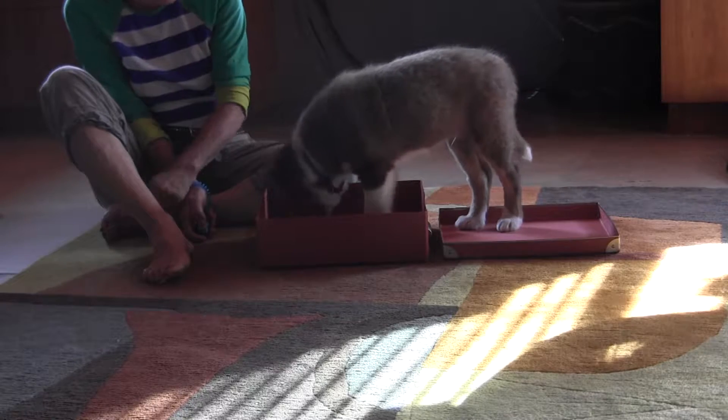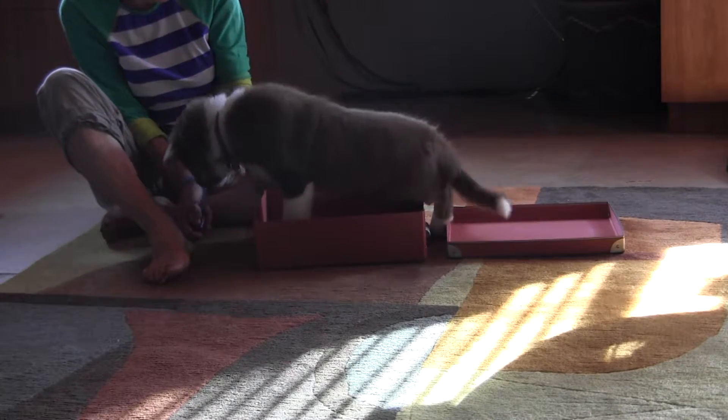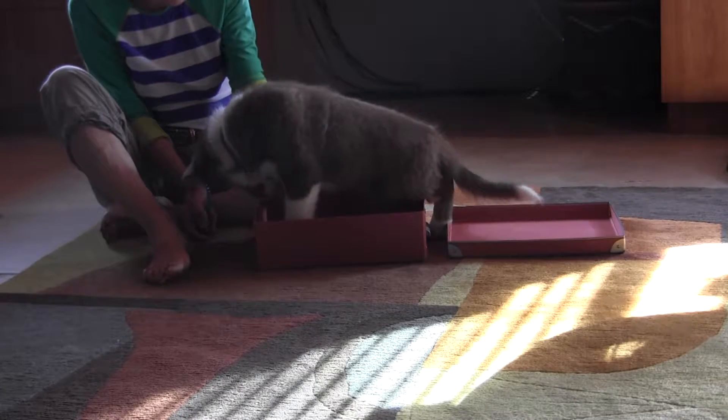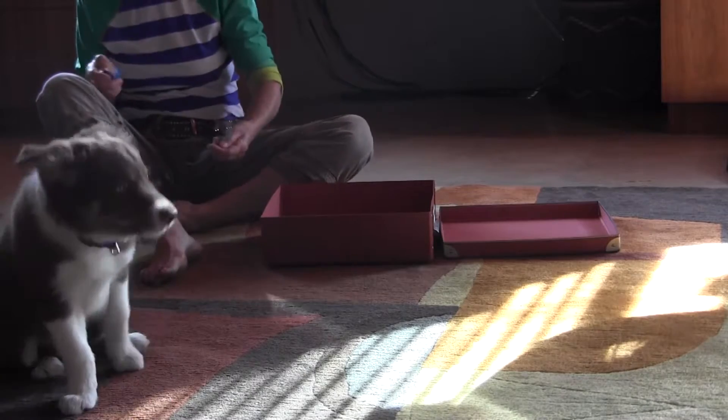We're through. Good boy. Yeah. Good boy. Good. Pick it, pick it, pick it.